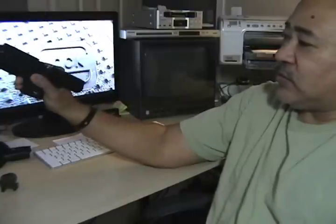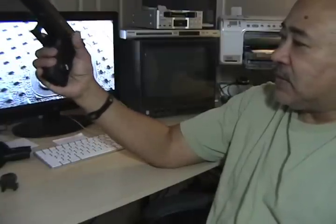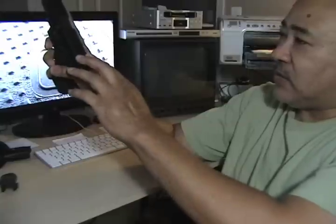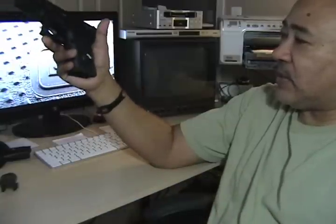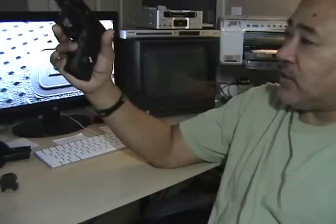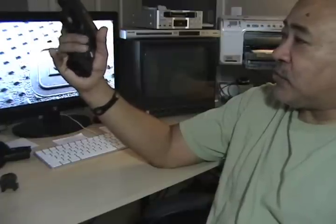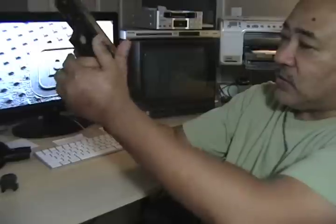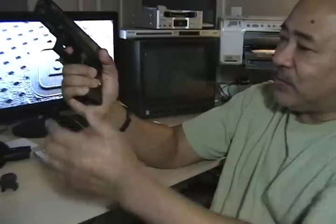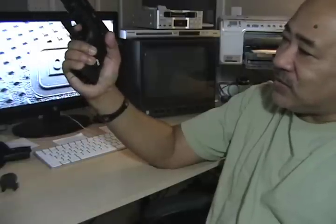The extended slide release makes it a little bit easier to release. I did not change the sights on this one — I left the original sights on it. They were pretty good, unlike my Glock 17 where I put the adjustable sights on it. This trigger right here on this particular Glock — it's still pretty good.